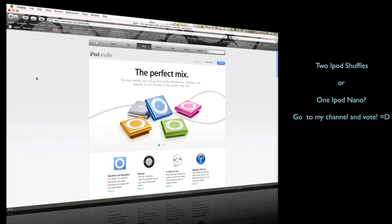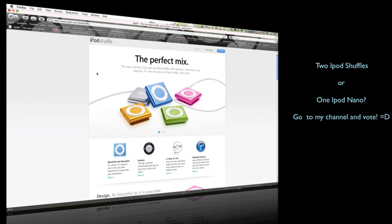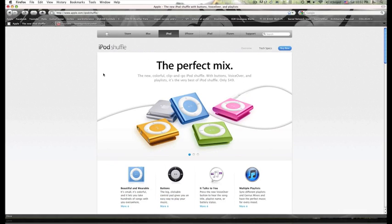I'll also be giving away my older third-generation iPod Shuffle — the one with no buttons, 4GB in silver, brand new and unused. So in total it'll be either two iPod Shuffles, or one iPod Shuffle and one iPod Nano, or three iPod Shuffles — depending on the vote.